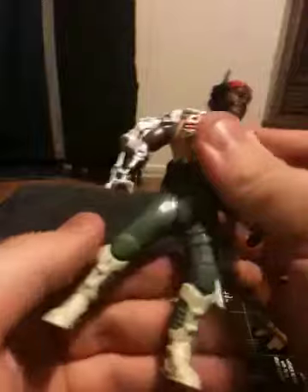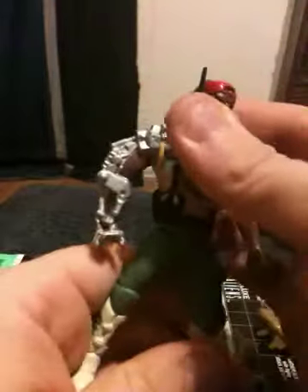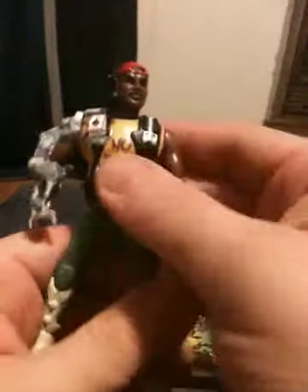Just like Corporal Hicks, he's got real simple, basic articulation. His head goes left and right, his arm spins a full 360 degrees. Both of his legs bend forward and bend back — they don't go backwards, but they bend forward so you can put him in a vehicle. His mid-body also moves, although just to his right.